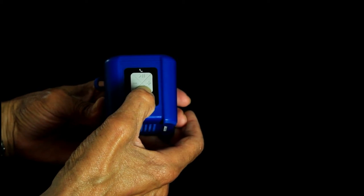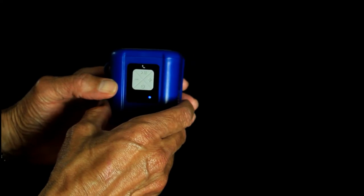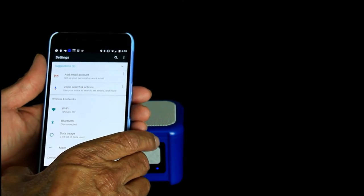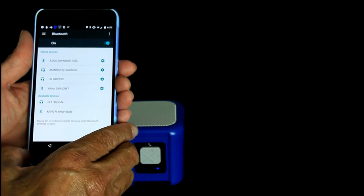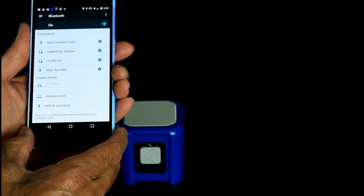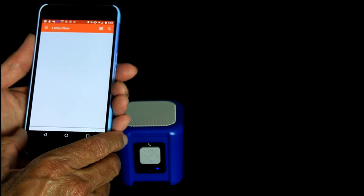And your action button to answer calls and the like. Hopefully you heard it turn on — you can see the slow beeping flashing light. If it doesn't pair with something it'll go into pairing mode. I'll pair it with my Nexus 6P — go into Bluetooth and there's the Newmobile speaker showing up. Click on that to pair it, and you can hear it's paired. It's as simple as that.